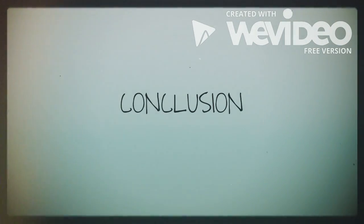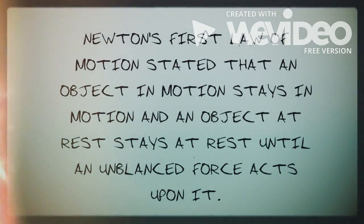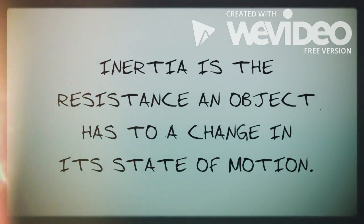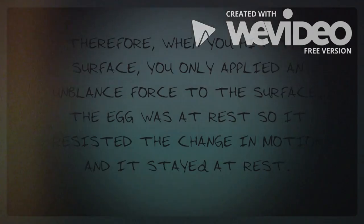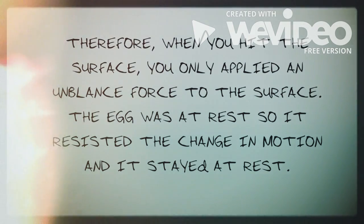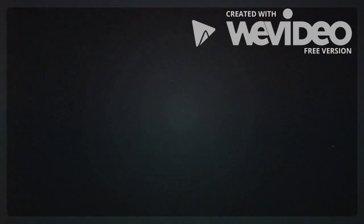Conclusion. Newton's first law of motion states that an object in motion stays in motion and an object at rest stays at rest until an unbalanced force acts upon it. Inertia is the resistance an object has to a change in its state of motion. Therefore, when you hit the surface, you only applied an unbalanced force to the surface. The egg was at rest, so it resisted the change in motion and it stayed at rest. Thank you for watching!